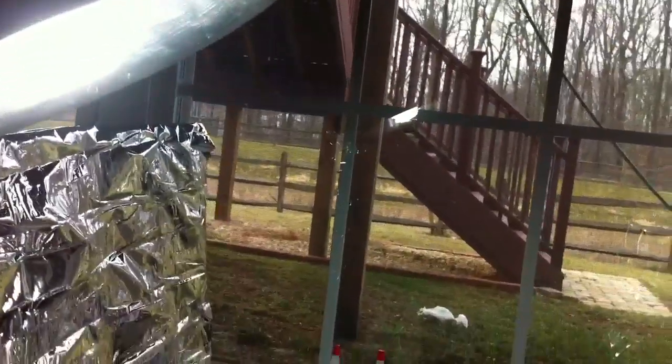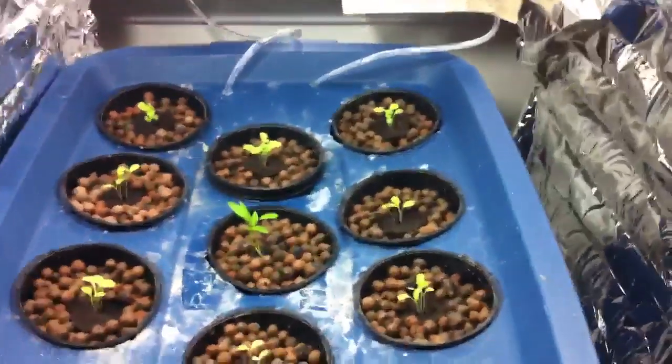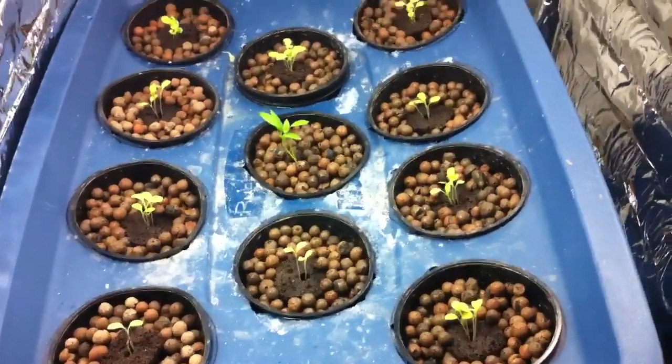Some people use that test kit where you fill up a little tester cube, put like three drops of water, shake it, and figure out the pH on the back of the thing with the colors. My easiest way, guys — invest some money.